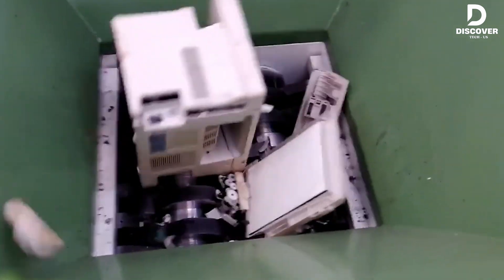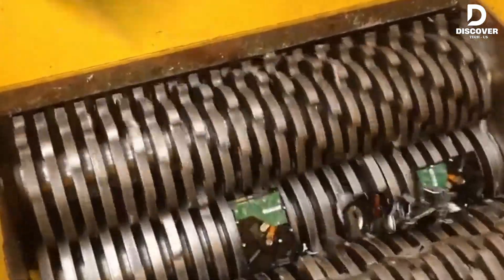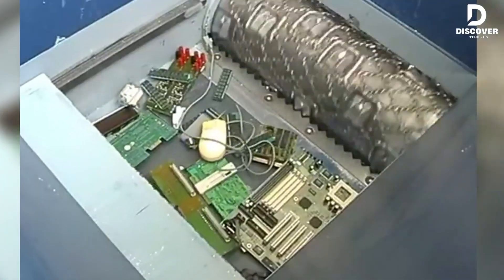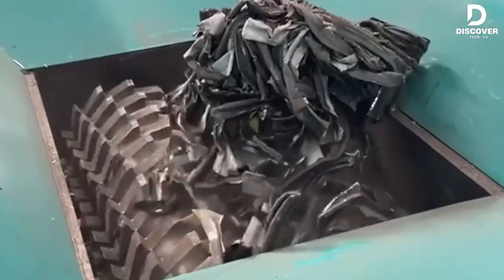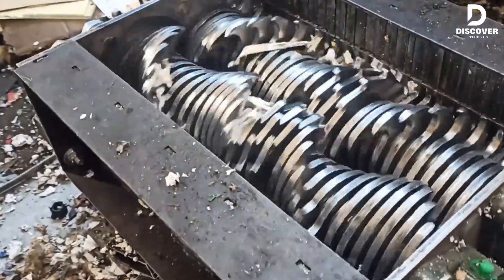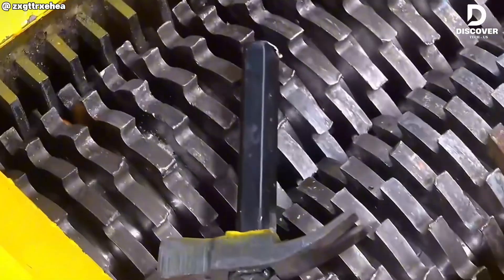Step into the world of industrial shredders. These aren't just machines — they're precision-engineered beasts of destruction, built to break boundaries with the power to shred metal, wood, plastic, and even entire cars in seconds. Buckle up. You're in for a powerful ride.